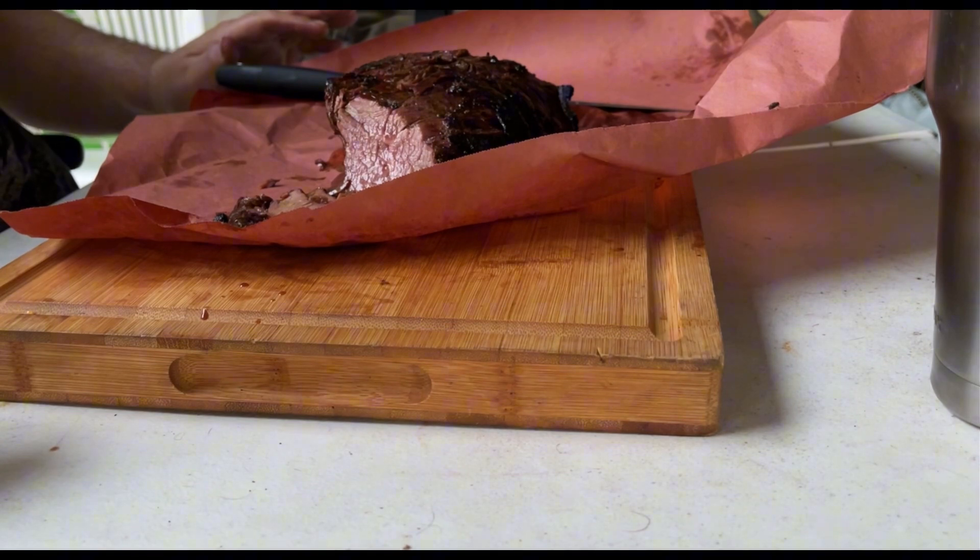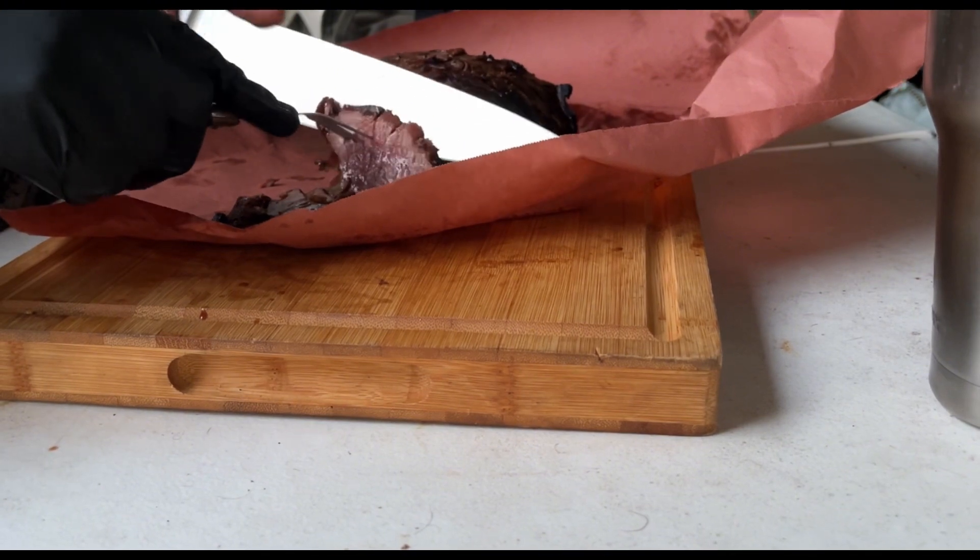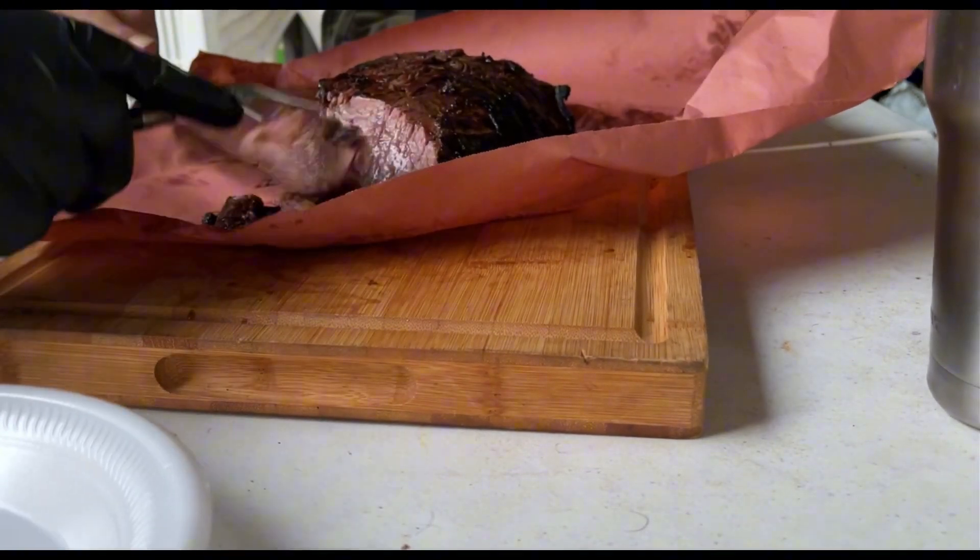It's good! Good? Alright, let me get some more slices down and you can eat.